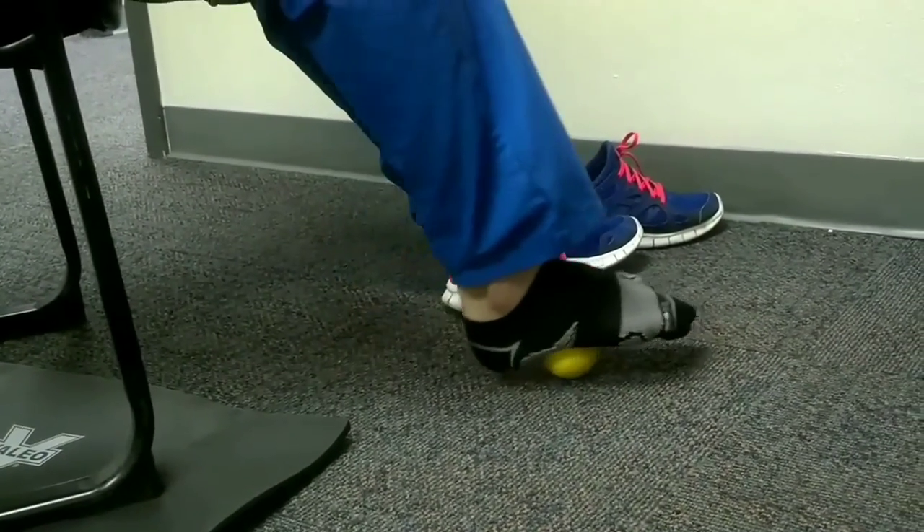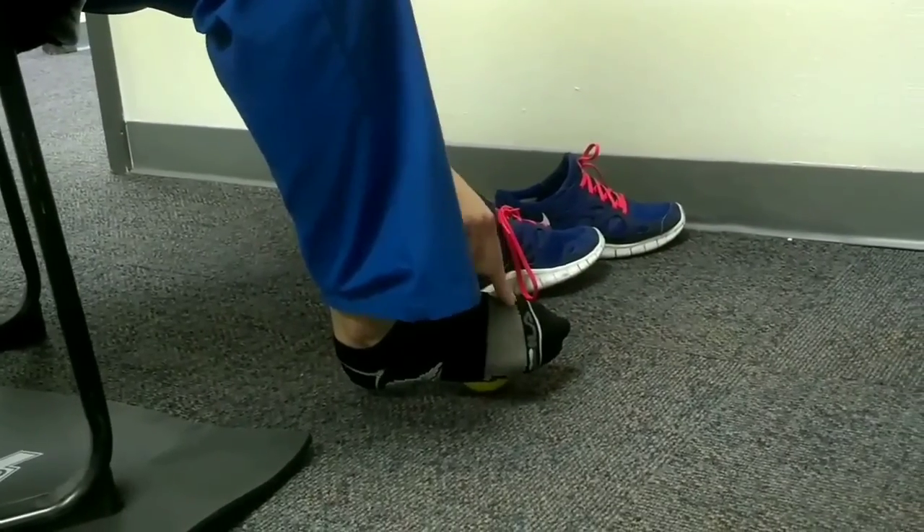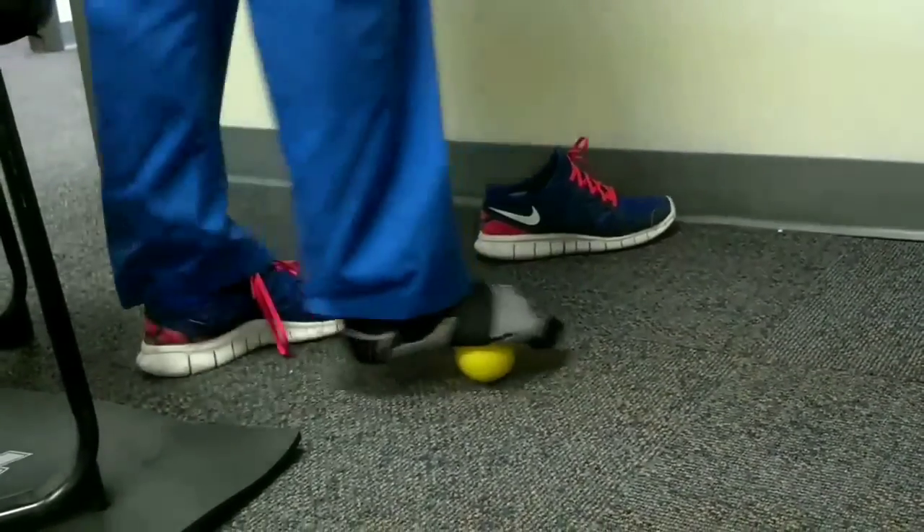Where I want you to really focus is right down the middle and just on the portion close to your body from the bones of your foot right here. We're not getting on the heel bone, and I like to do it standing so it looks more like this.